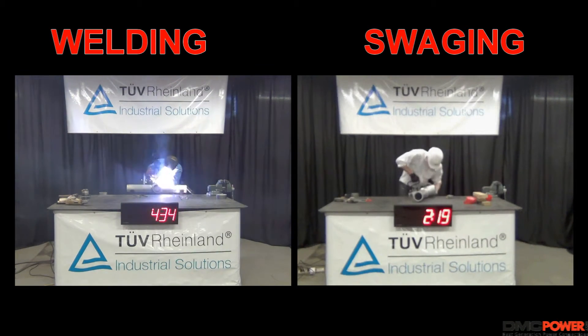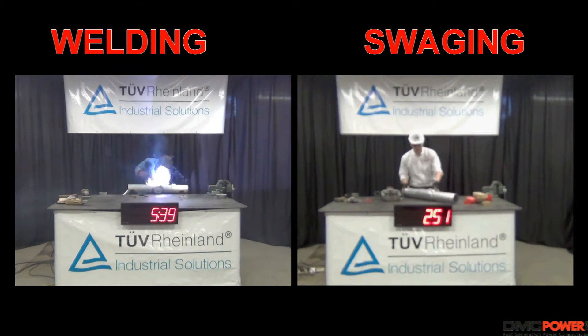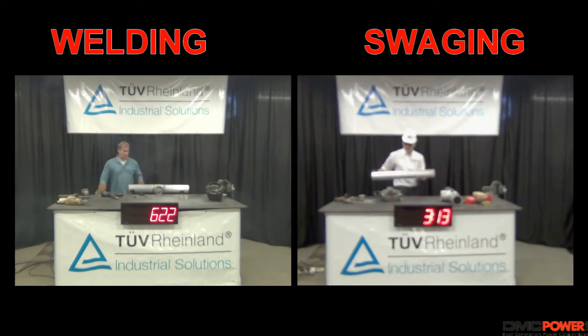All our tests are conducted under the supervision of TUV Rhineland in laboratory conditions, and for time's sake we have sped up this video. Even in this time lapse you can clearly see the dangerous levels of sparks and fumes coming off the welder piece.